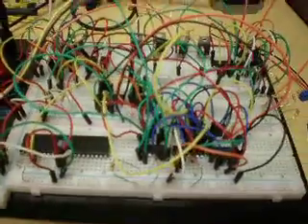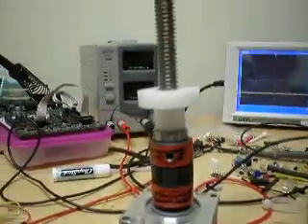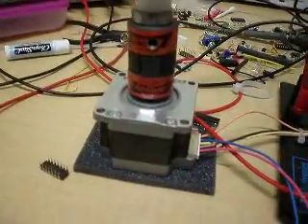Today is April 17th and I'm working on a micro stepping stepper driver which powers an M23 stepper motor. The guy from the lab just has a spindle on there for a flywheel effect to help get rid of some harmonics.